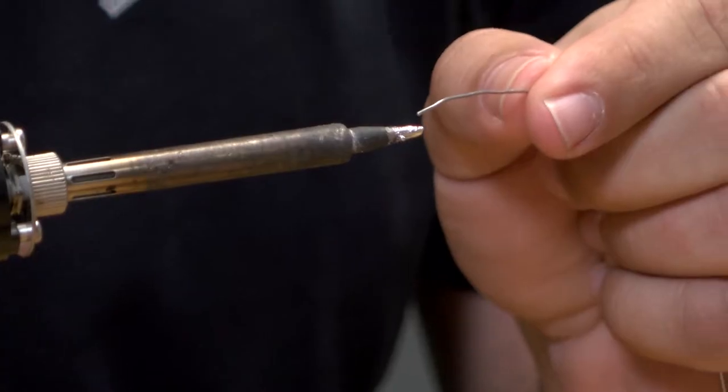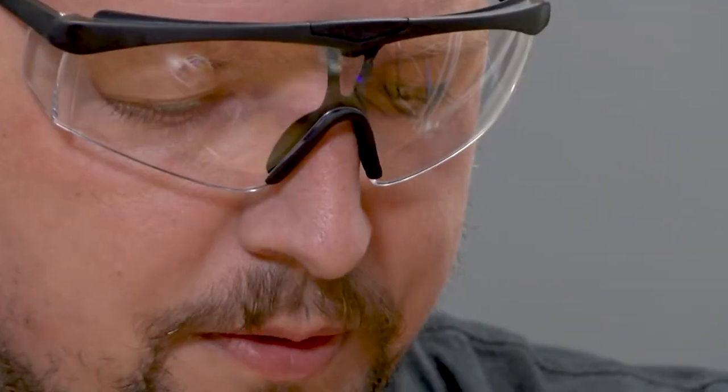In electronics manufacturing and fiber, I teach students basic soldering skills. I teach them crimping and harnessing in accordance with NASA standard 8739.4.